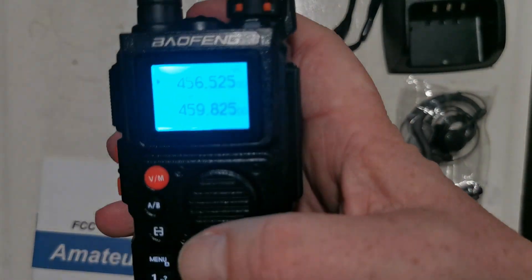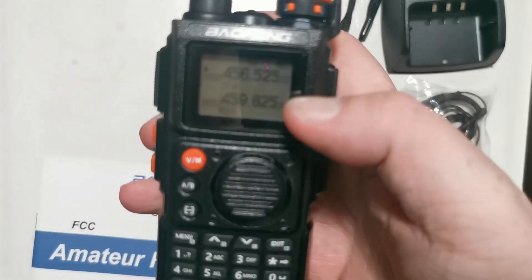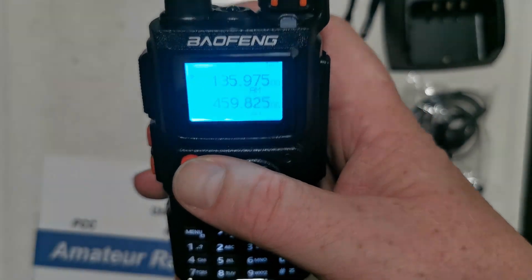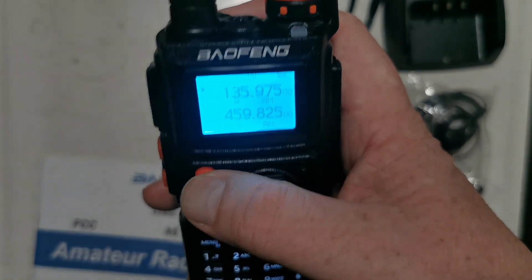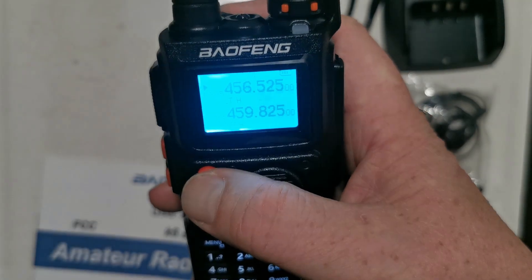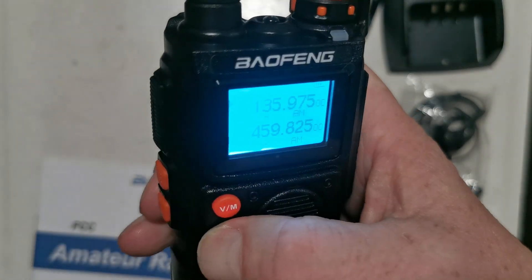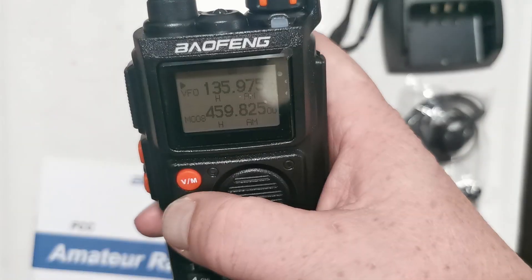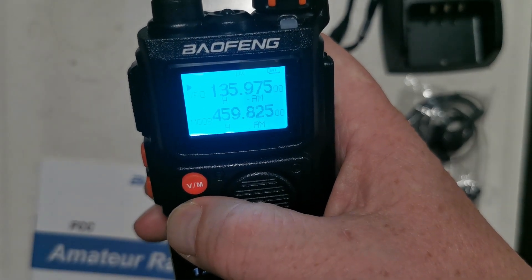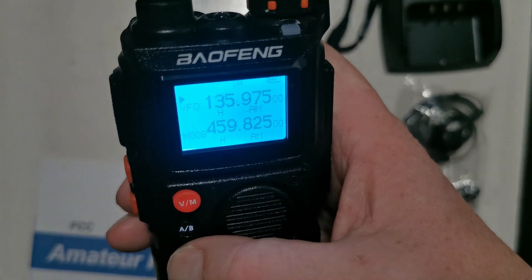Okay, channel mode. Let's see if we can get a better picture here. Frequency mode and channel mode — frequency and channel. Then you've got to switch between the A and the B. Okay, switching from A to B, A to B. This button — maybe it's the menu? No.